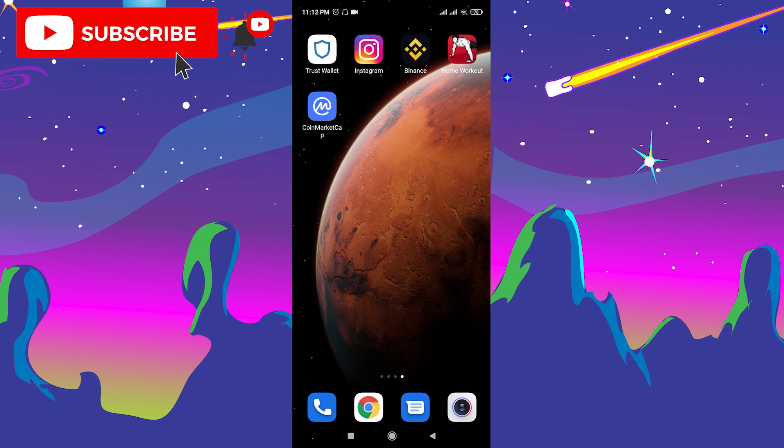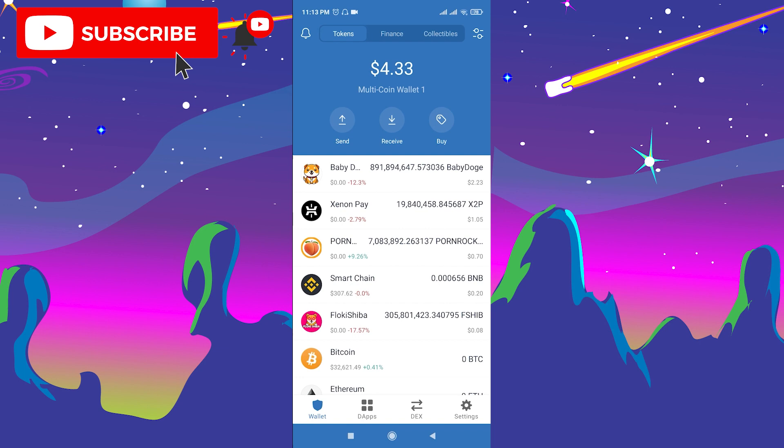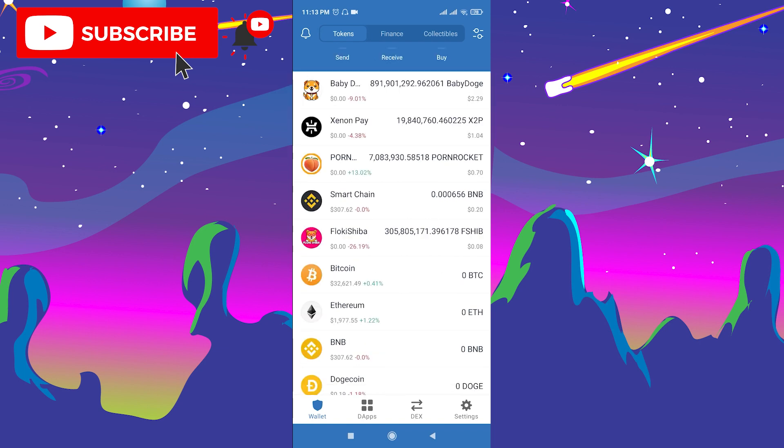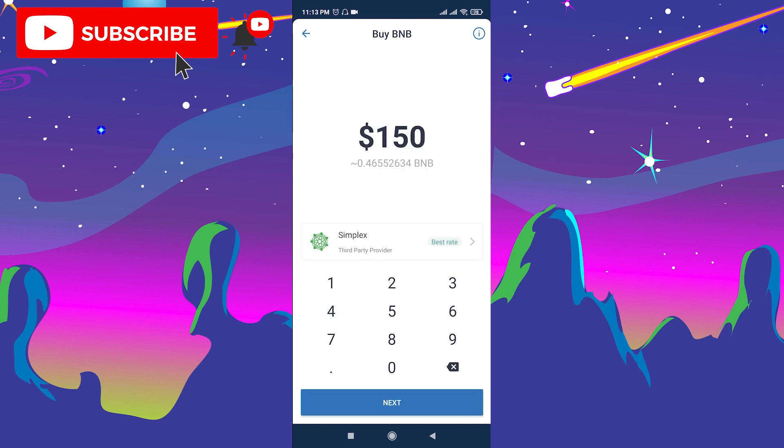Now you should go to Trust Wallet. If you don't have Trust Wallet, go to Google Play or the App Store and download it for free. After you go through verification, open Trust Wallet. Now you need to buy BNB, because to buy Baby XRP token you need to swap your BNB. Go to BNB and click Buy BNB.